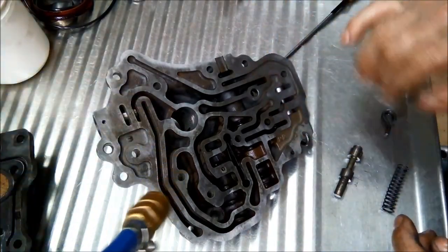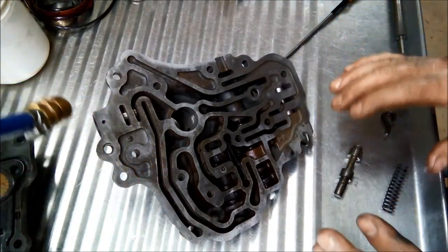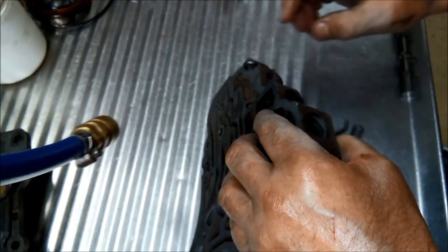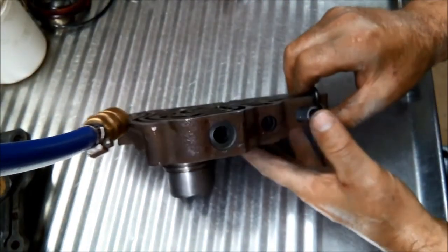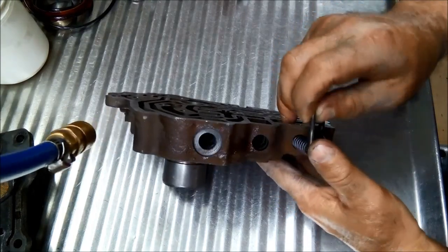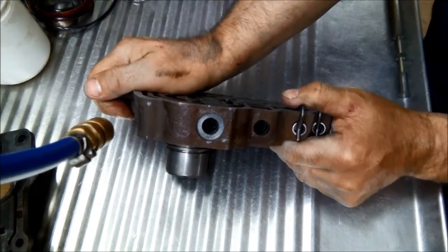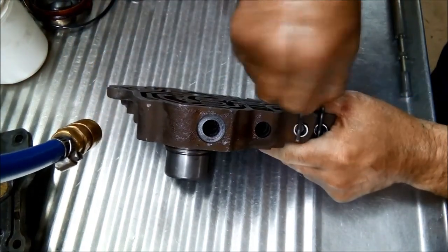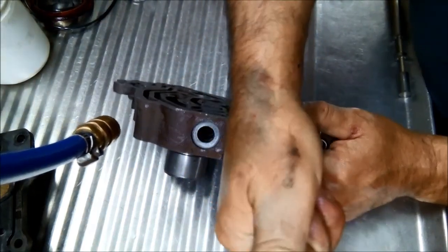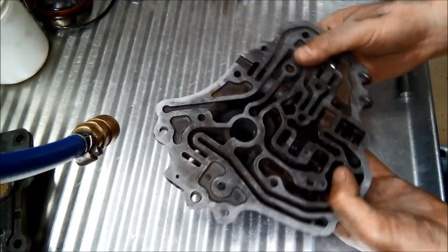Flushing it out - blow it out, wash it out, blow it out a couple of times. Clean it all up and do exactly what we did with the other two valves. The valve body is now ready to be put back together.